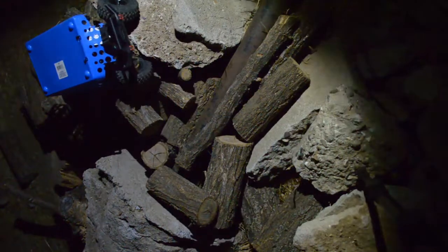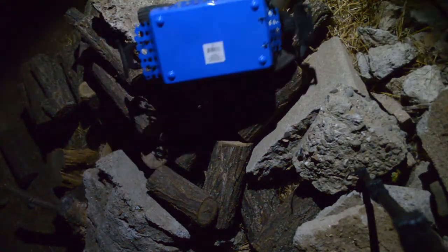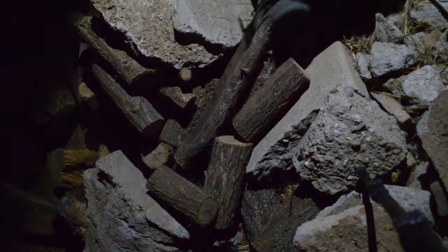Uh oh. Look at that body work guys, just look at that body work. Wow — oh my goodness. I've never seen anything perform like this. This is incredible.